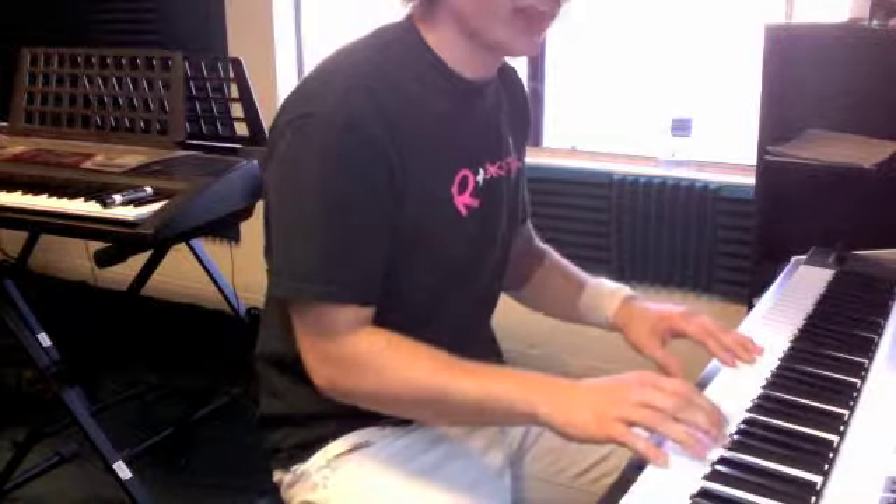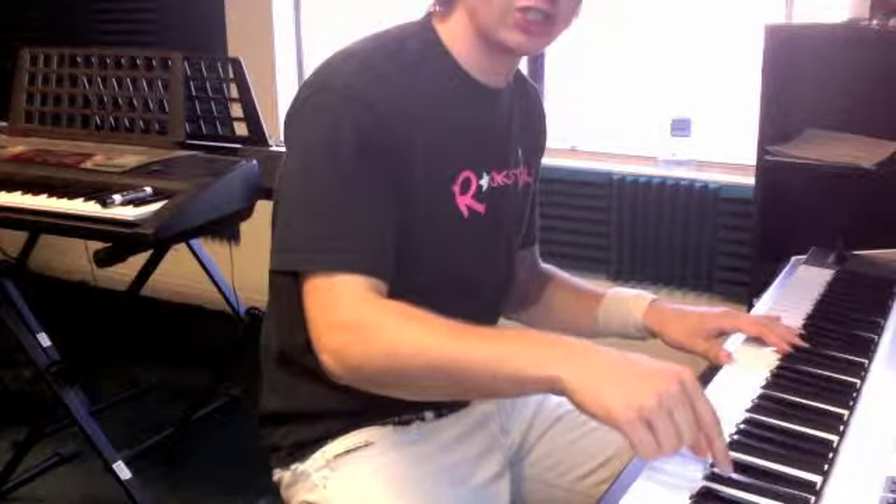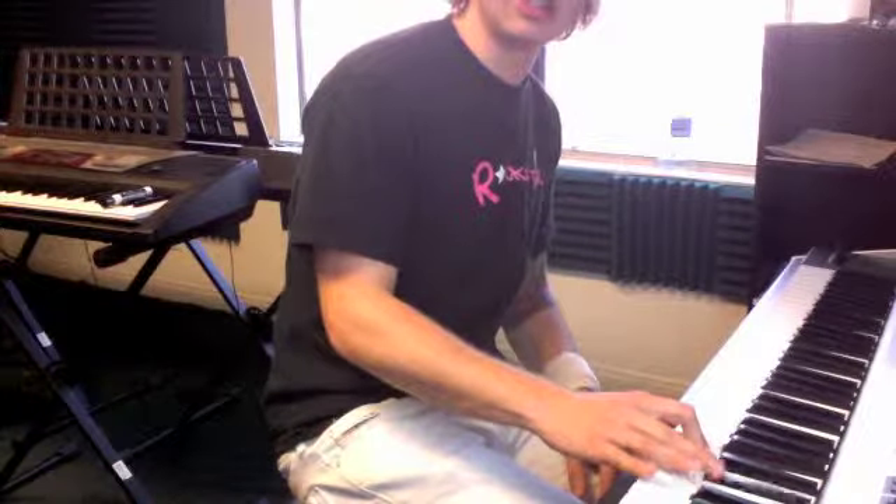And then the last chord is an F, B in your right hand and G in your left hand. If you want to get really fancy, you can add this D sharp on top — F, B, D sharp.